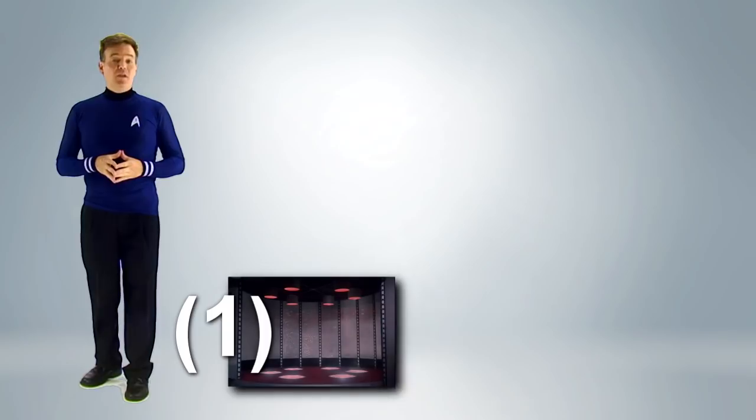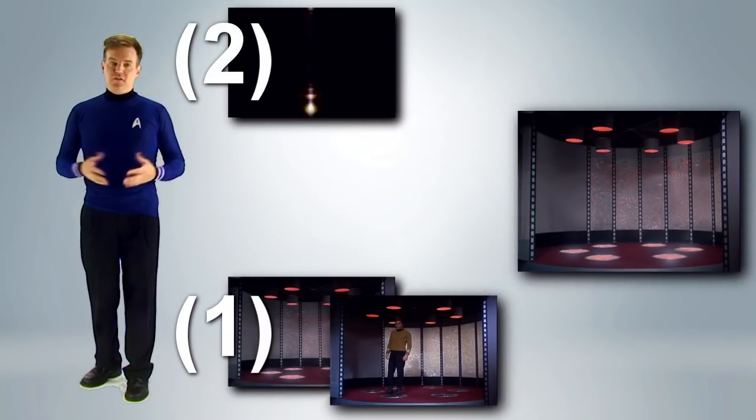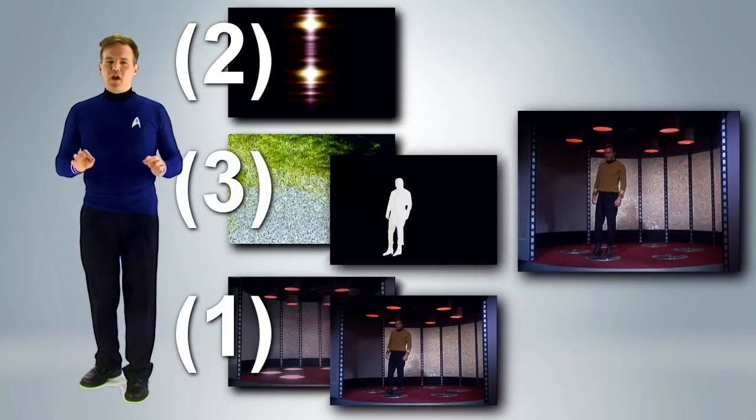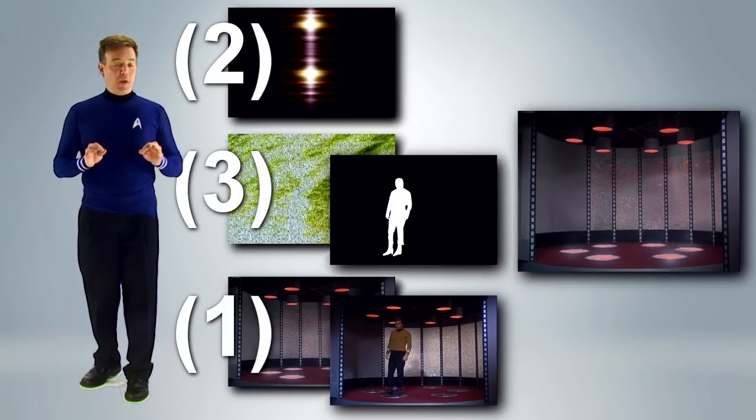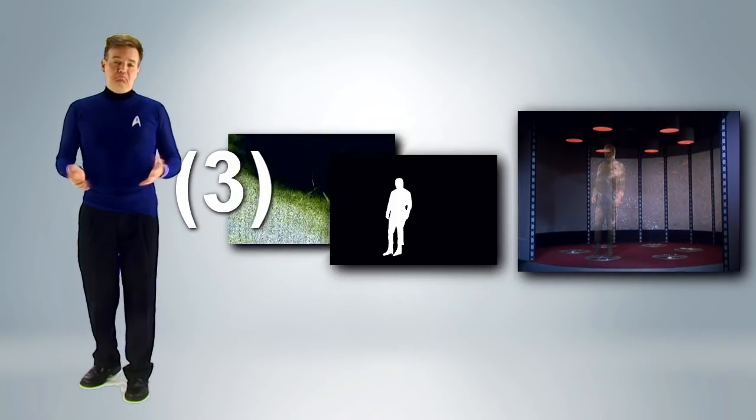The modern transporter effect has three parts. One, a clean plate reveal of our crew member. Two, a simple overlay animation to add interest and hide the reveal. And three, a much more complex masked interior sparkle effect. The first two parts are trivially easy. The third, less so.